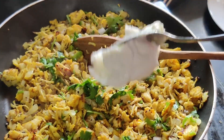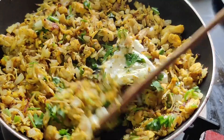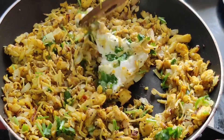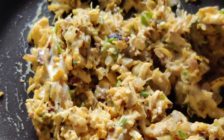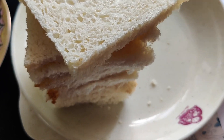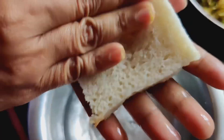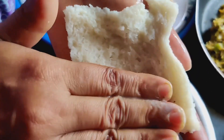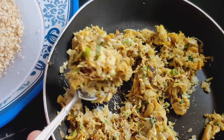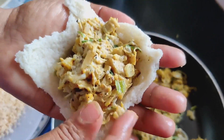Mix it in the pan. I am going to make a cream cheese for my hand. Now I am going to make bread and masala cream. We will mix it up until well combined.